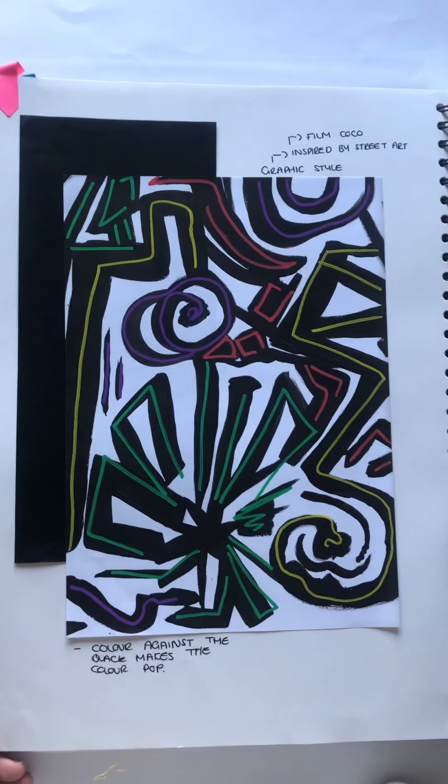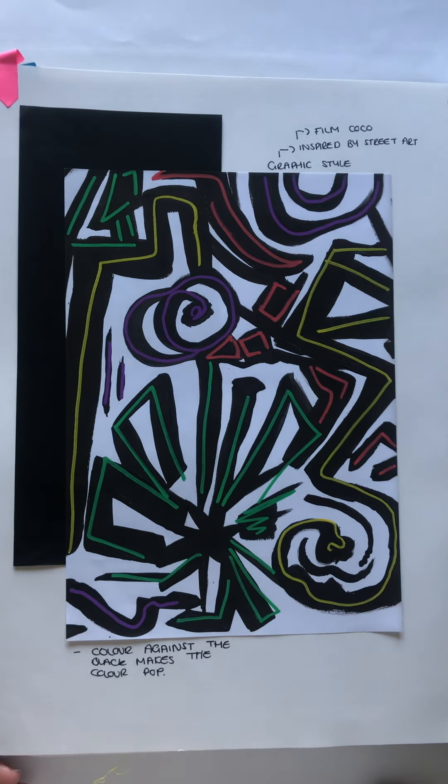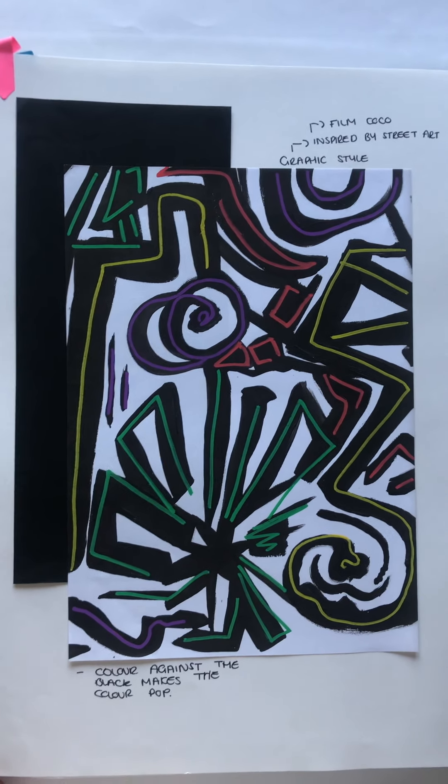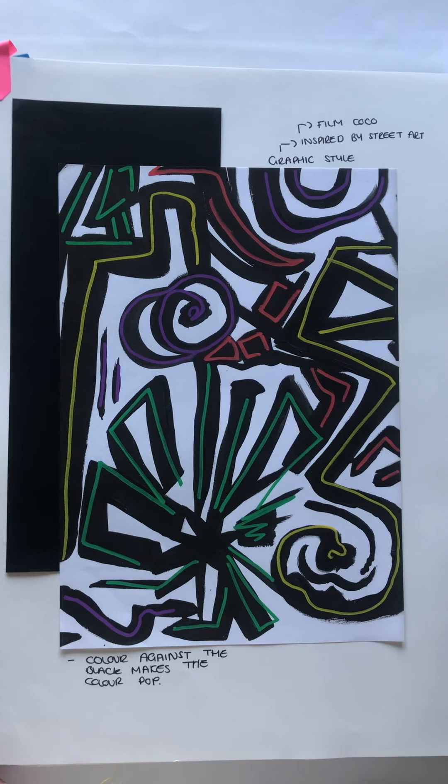As you can see, I have experimented further here. This creates a brighter colour palette and a pop, creating more of a cultural overall aspect feel, almost giving the illusion of neon lights.